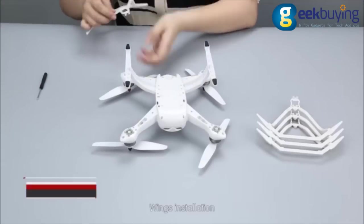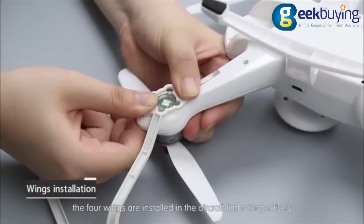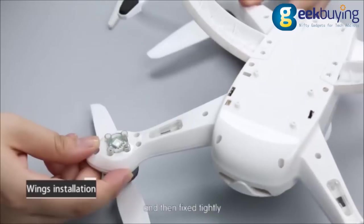Wings installation. Install the four wings into the aircraft limbs respectively and fix them tightly.